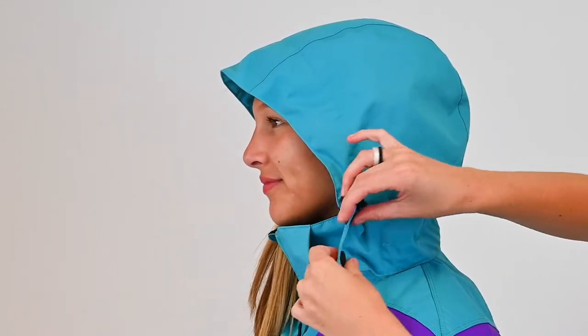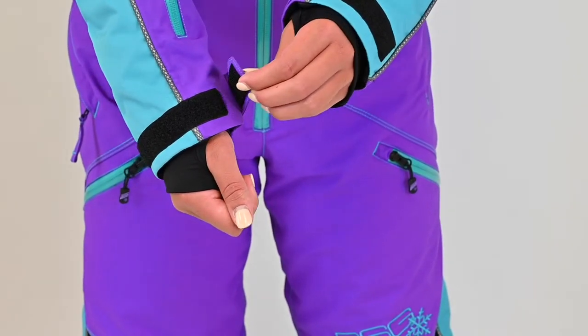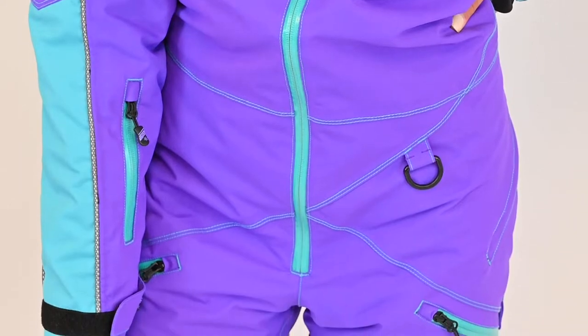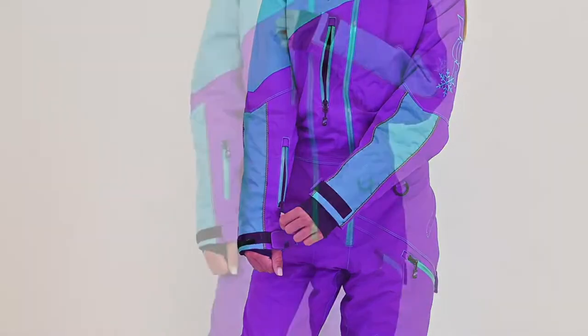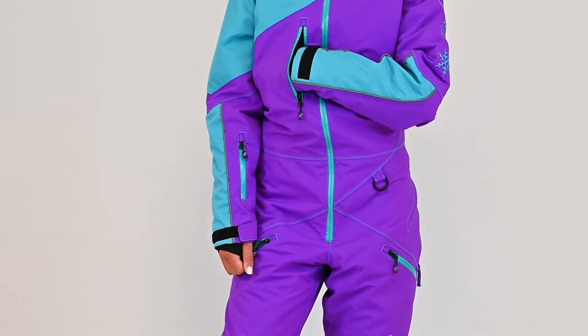Features include a removable adjustable hood, adjustable cuffs, lycra wrist gaiters, a large tether D-ring and reflective mesh piping for night time visibility. External pockets can be found on the thighs, sleeve and upper chest. The upper chest pocket comes equipped with a removable goggle wipe.